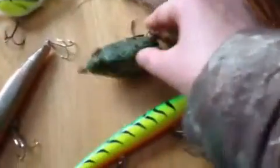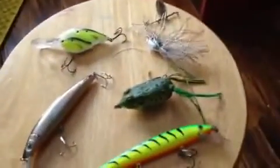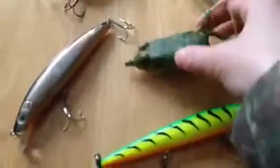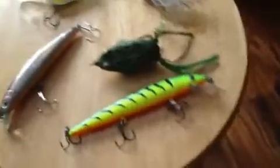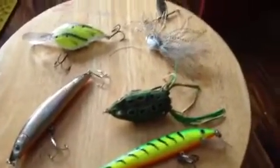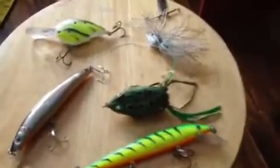The first lure is the Live Target Frog. I like to use this frog early morning, late night, around weeds, pads, overhanging trees, stumps and stuff like that. I've never really caught many fish on it except for one little guy, but I still love to use it. I've had a bunch of fish blow up on it, and to me there's nothing better than seeing a fish explode and try to eat that lure on the topwater.